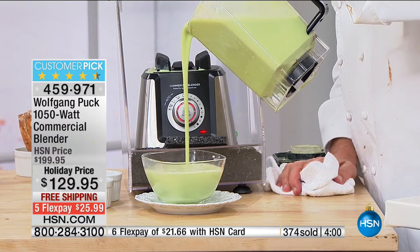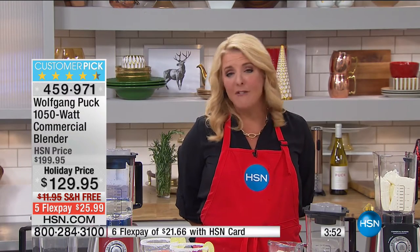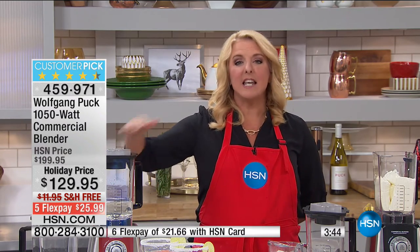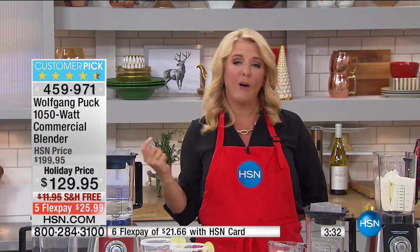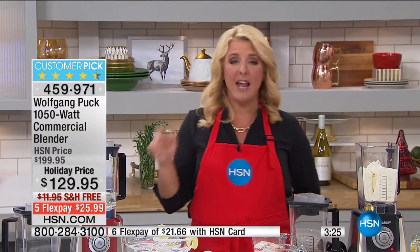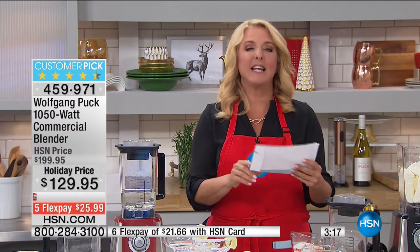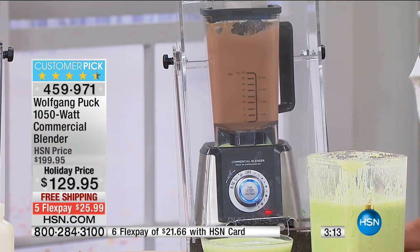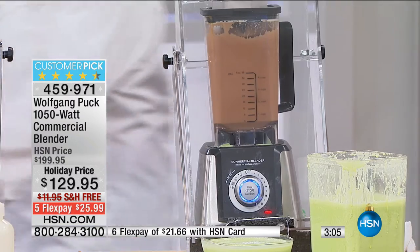We're down to the final 800 — this very well could sell out tonight. Holiday priced, five flex pay, free shipping. If you've ever thought of getting that really expensive other blender, there's no reason to do that — this exceeds and vastly beats that expensive model. You can go from piping hot, creamy, delicious winter soups to really cold, wonderful ice cream on a hot summer day. This launched at $149 — you're getting it $20 cheaper, plus free shipping and flex pay.